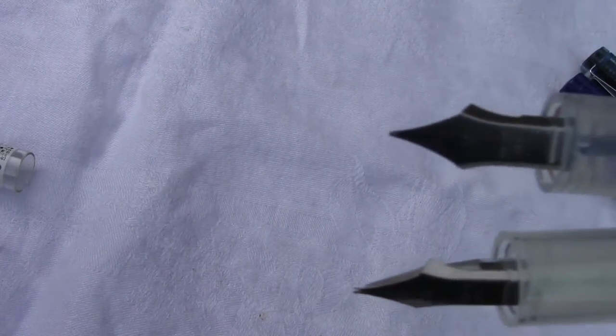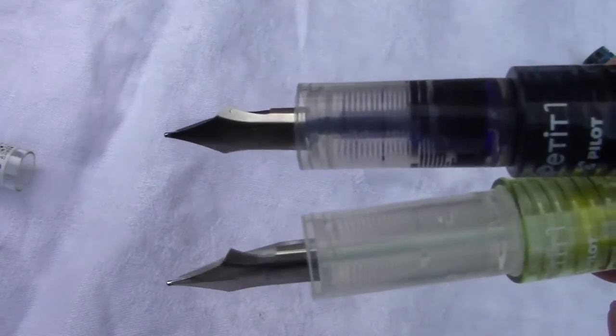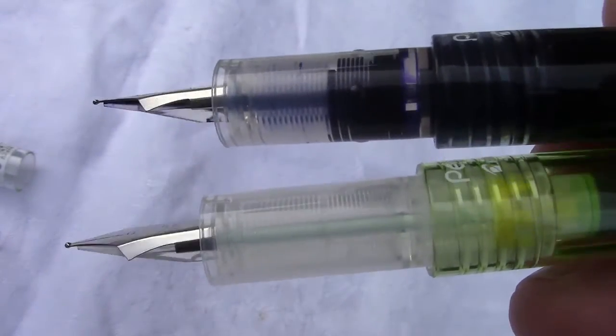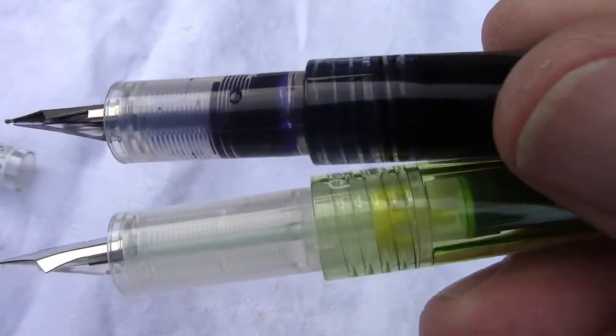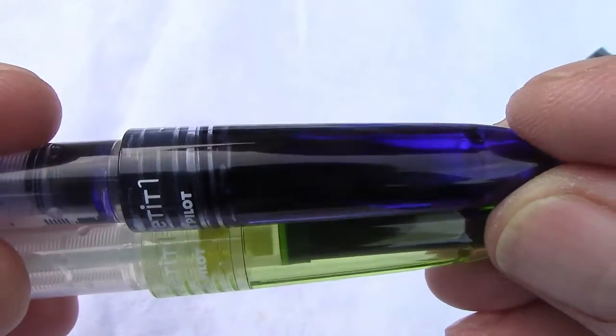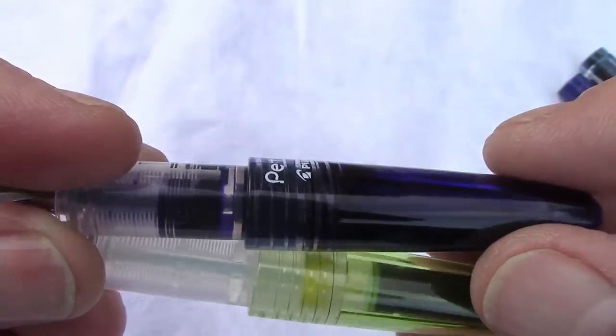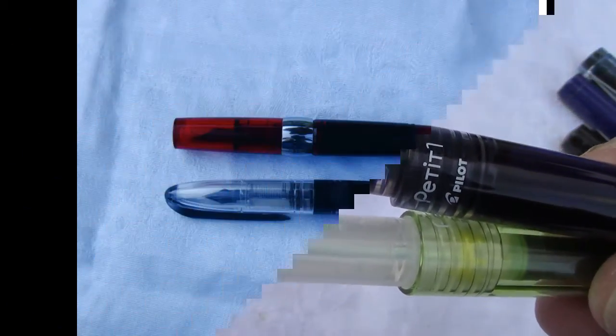Now we're going to compare the pen filled with ink against one without ink, just to show the transparency and how the ink fills the feed and section. It works very, very well and makes for a pen that's good to write with. With a lot of ink supply, it'll last a long time.